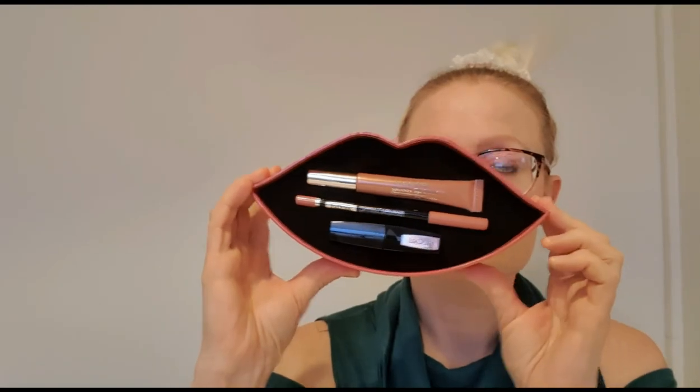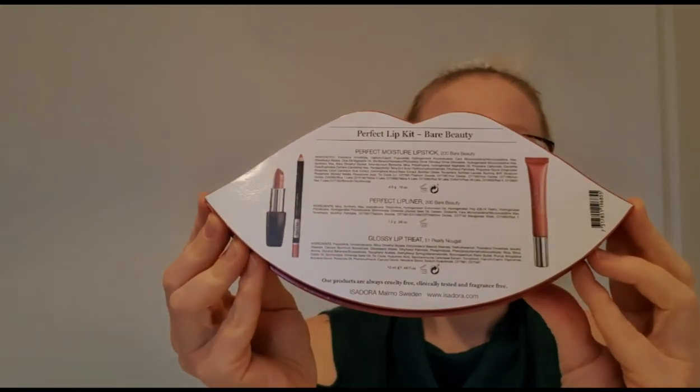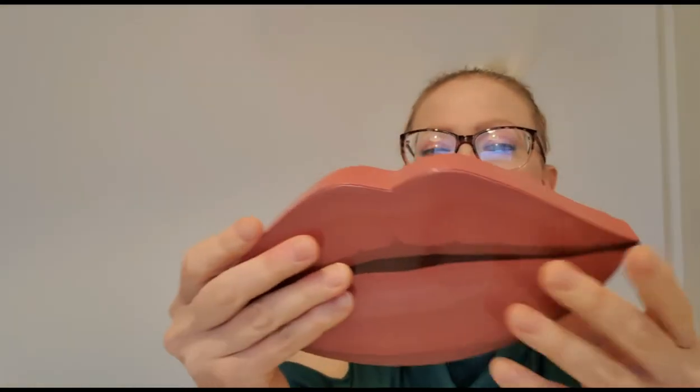So again, here is the lip kit. I have to say I like it a lot, it's very moisturizing. This is what it looks like in the back — Perfect Lip Kit, Bare Beauty. Yeah, I kind of agree. Alright, that was it for this video. I hope you enjoyed it, please give this video a thumbs up, and if you aren't already subscribed please consider it. I'll see you in the next one, bye bye!